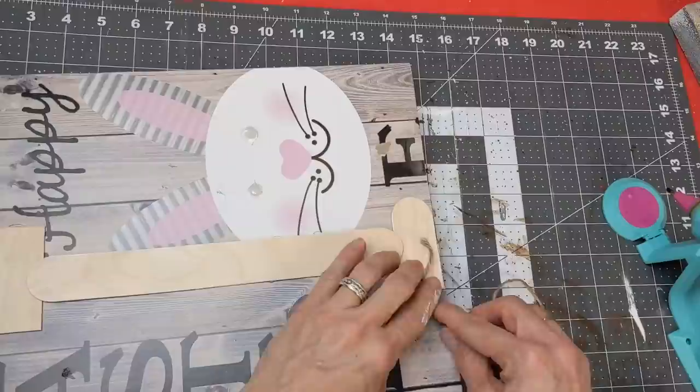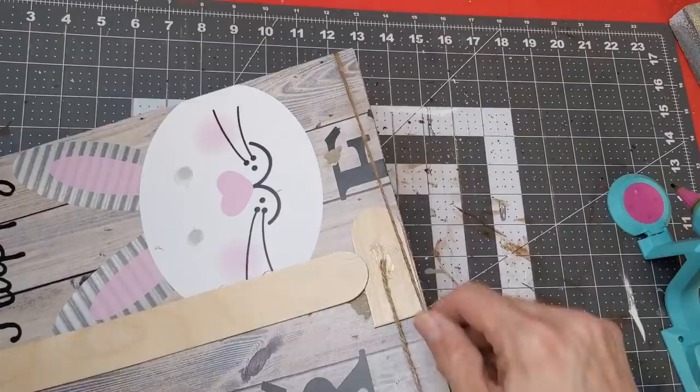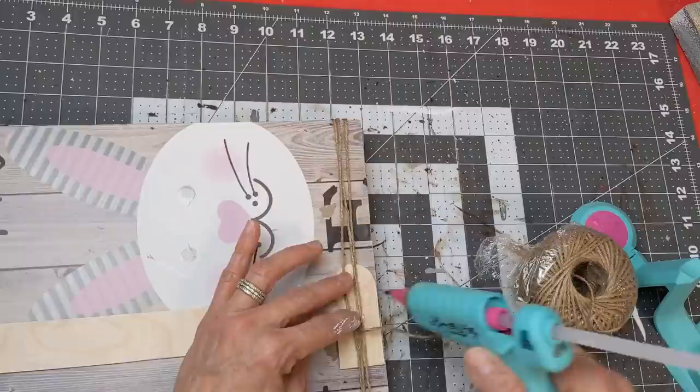To add some more dimension to the top of our sign, I'm taking some jute twine from Dollar Tree, attaching it with hot glue at the back, and wrapping it three times around the top of my sign, then trimming it and adding some hot glue again.